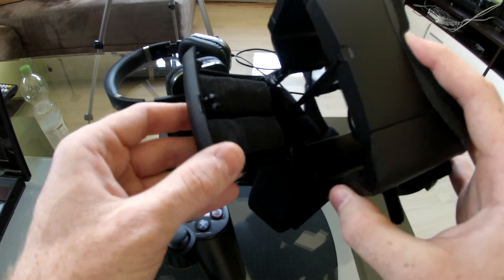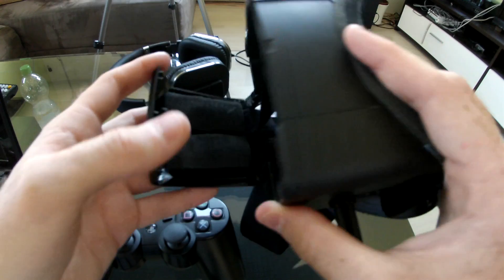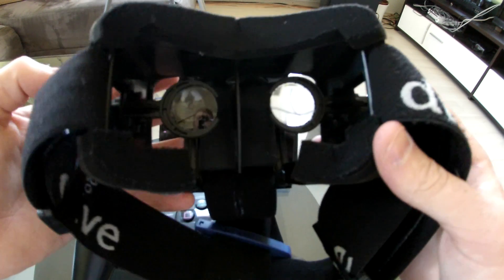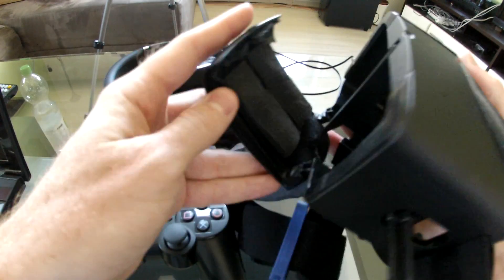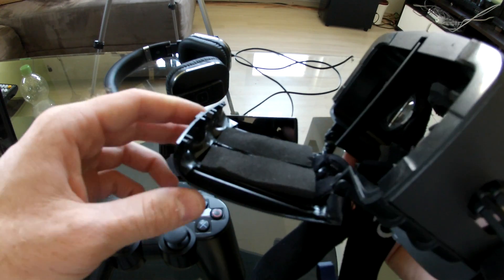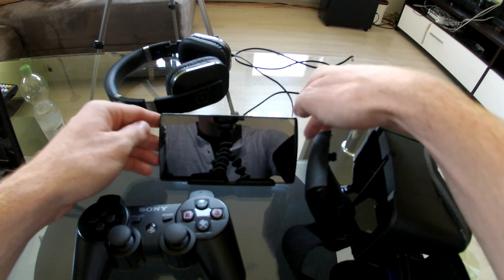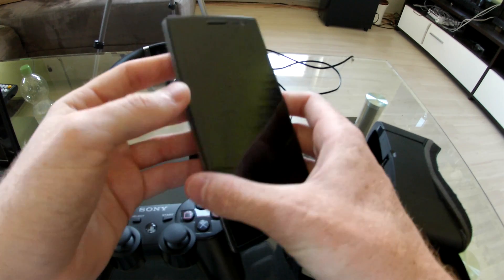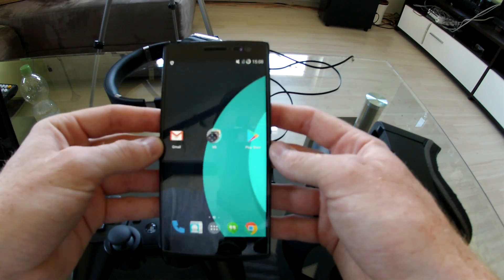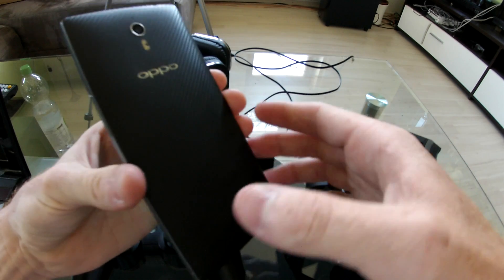You need a VR goggle system. Google Cardboard is good but you can't attach it to your head, so this is much better — this is the Durovis Dive. You can buy it from Amazon or eBay for about 60 to 70 euros. I've melted away some of the plastic material and taped over it so my phone won't get damaged, because I have a fairly large smartphone. Speaking of which, this is the Oppo Find 7 running CyanogenMod 11 — the Quad HD version. It's a really nice display, perfect for VR experiences.